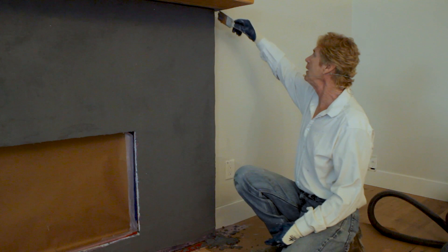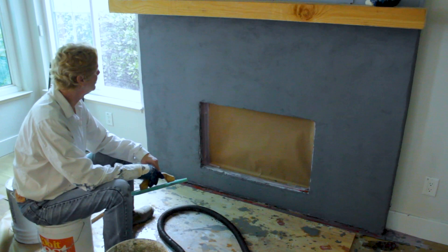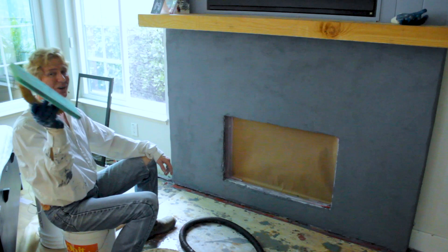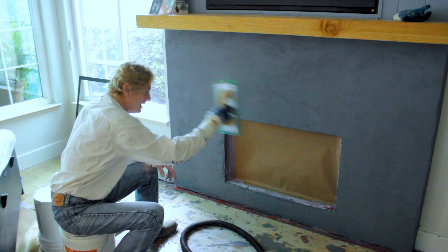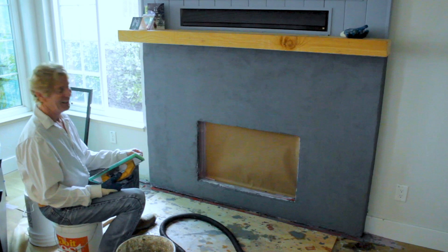Alright guys, we're complete. No homeowner comes and says it's too smooth — but if you did want it sandy, put your coat on, take a sponge float, and all the aggregate would come out making it look like 80-grit sandpaper — it would look really cool. But that's not what he wanted.